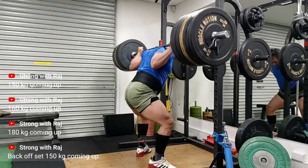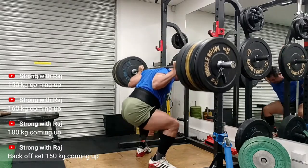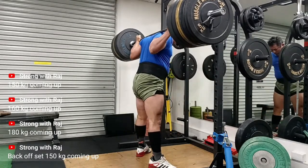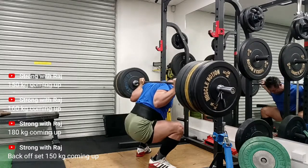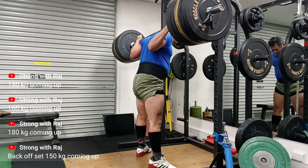I need to push my butt back a little bit more — otherwise I'm happy with my descent. The ascent is pretty bouncy — I like it.